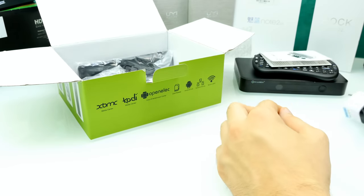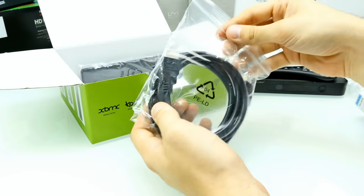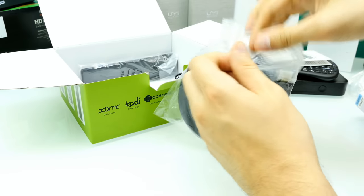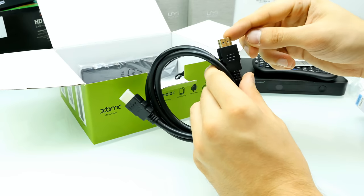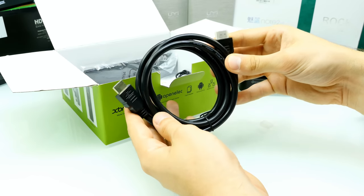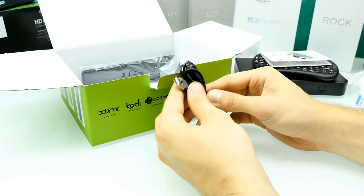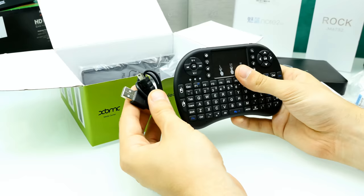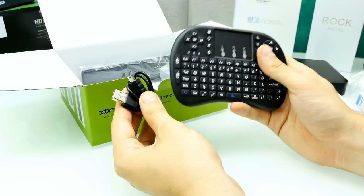Here we have an HDMI cable — still sealed, with gold plated connectors. It's around 1 meter long, for connecting the box to your TV. Then we have a USB cable which is probably for the remote control — to connect it to a USB port to charge it, since it comes with a battery inside. I also notice there's a microphone on that thing, which looks really nice.